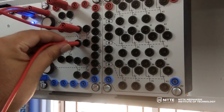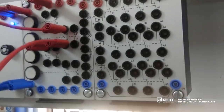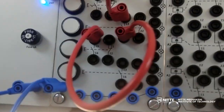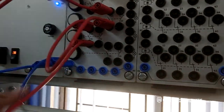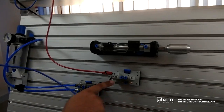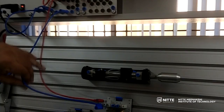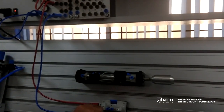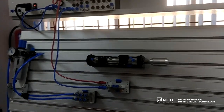Now terminal 1-4 of S2 is given to the solenoid 1Y, and then from the other end of the solenoid it is grounded. This completes the simple electrical circuit diagram.